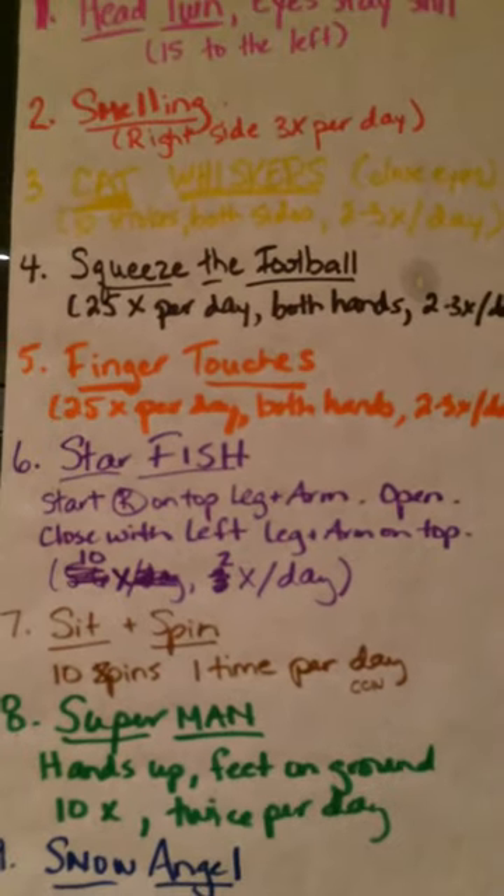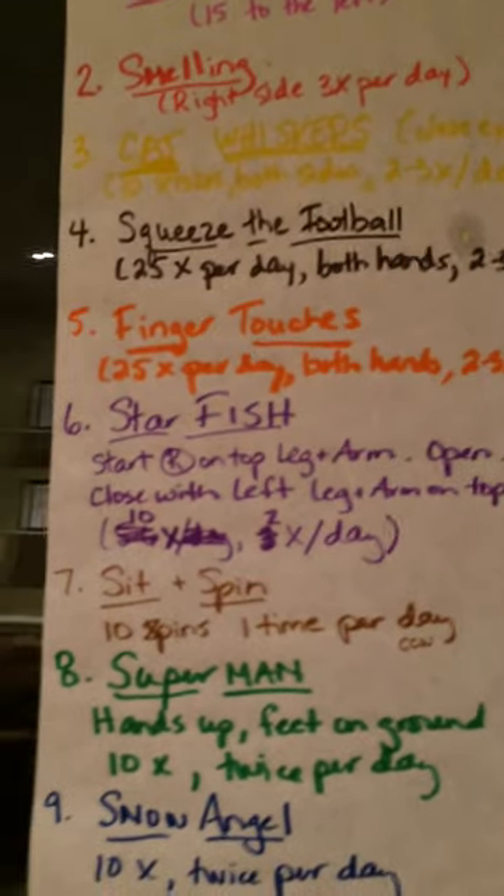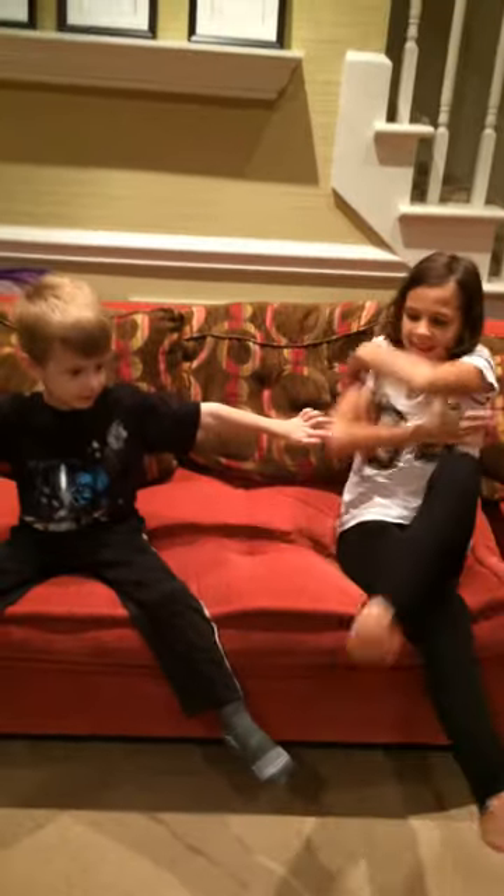The next thing we're going to work on is starfish. We start with a right arm. This works on the startle reflex. We start with the right leg on top and right arm on top, and then we open, and then we cross left on top.